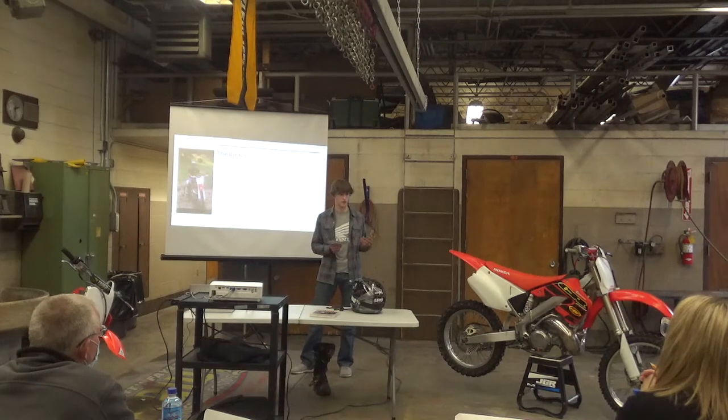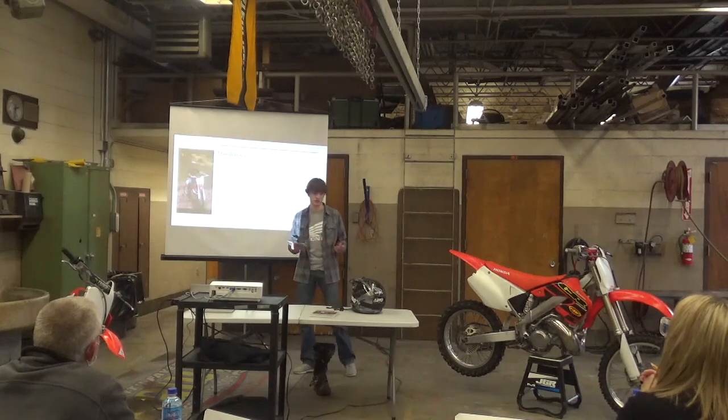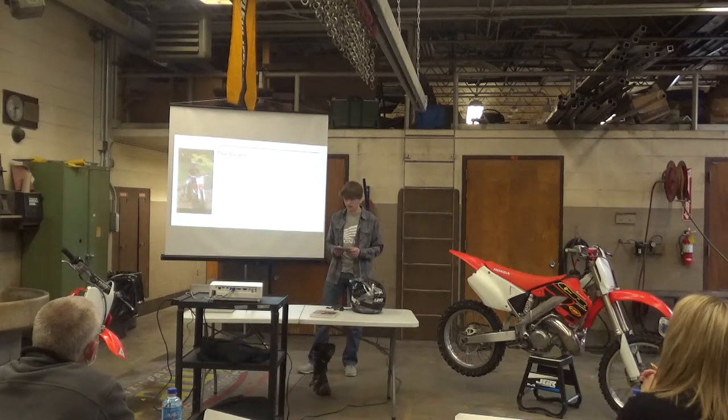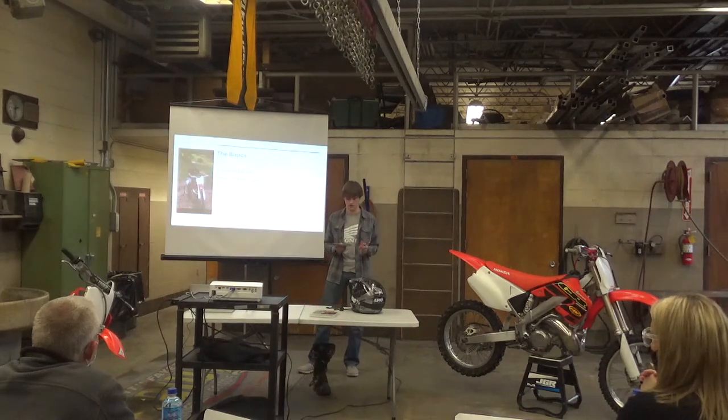Brands and costs. Brands that have made dirt bikes over the years are probably known as mostly Japanese companies overseas, but they didn't ship over here for many years. As riders took up the sport, it gained momentum here.